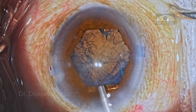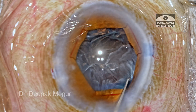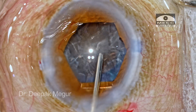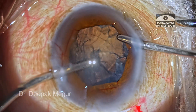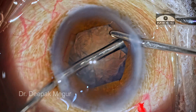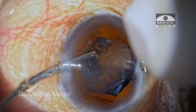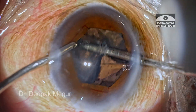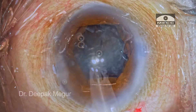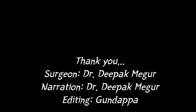Second lesson: when stuck with an epinucleus that won't come out, especially the sub-incisional one — first try a hydro procedure to float it up toward the central safe zone. If that fails, strip the cortex to displace the epinucleus more centrally, then use the irrigation cannula underneath the epinuclear sheet to float it up. With viscoelastic you can push it further centrally where it's accessible for aspiration with the phaco tip. Thank you for watching and hope you found this helpful.